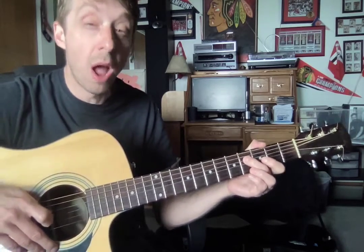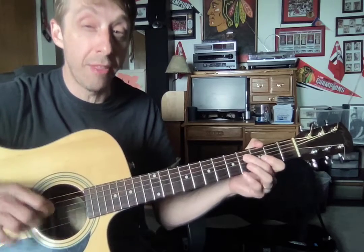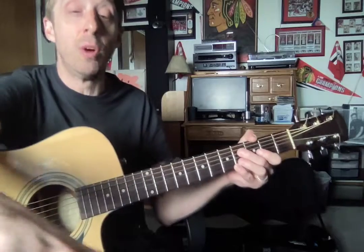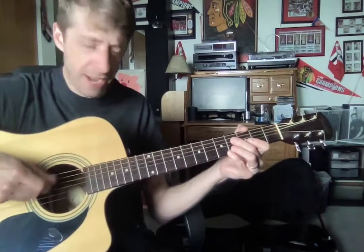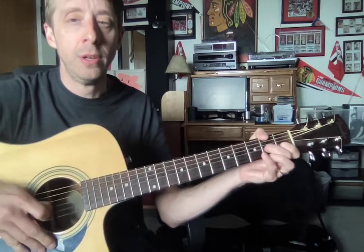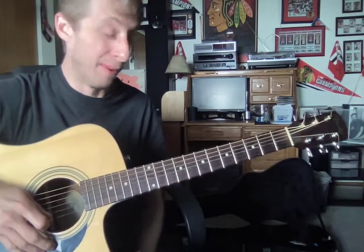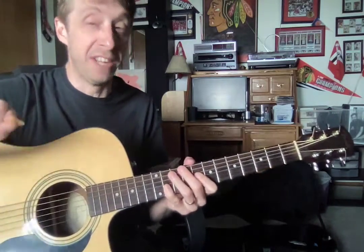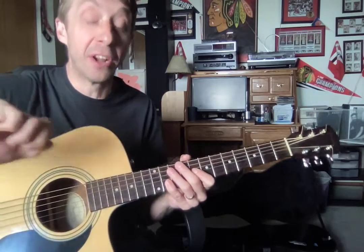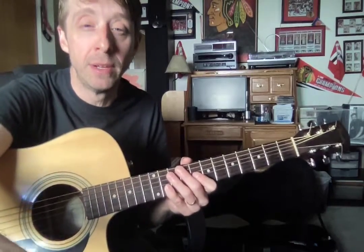I really, really want you to work on that with your pick going down and up only. And next week, once you get a little more comfortable with that pick, then we'll carry on with the really cool parts. First, you've got to get that pick. Practice, practice, practice. Everett, you're going to be a great guitar player. Keep it up.